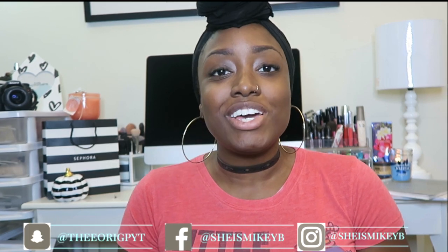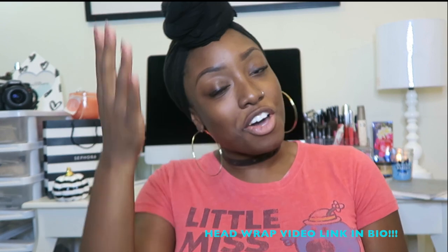Hey lovelies, welcome back to my channel. Today we're going to do an eyebrow tutorial, and this is exciting because this is one of the most requested videos I've heard from a lot of people who view my videos. So it's here — and also my head wrap made another debut.